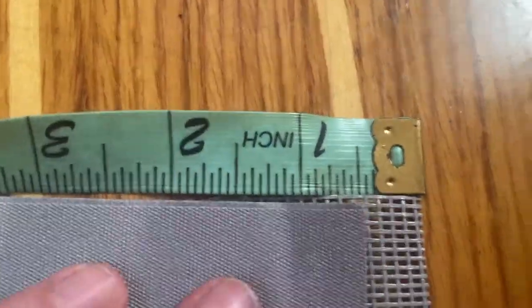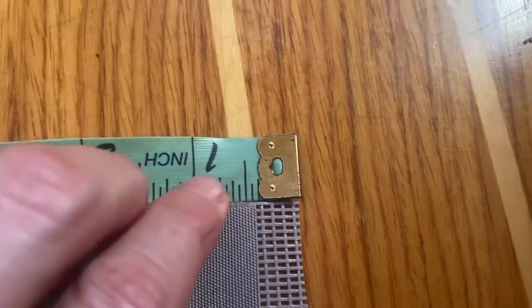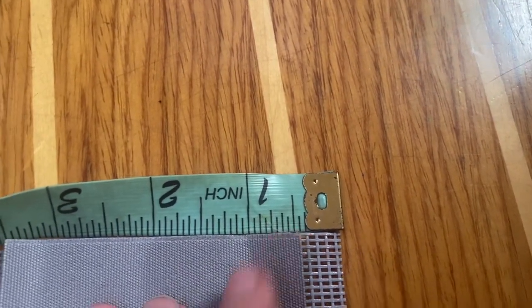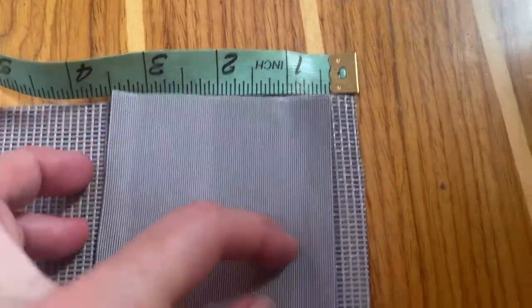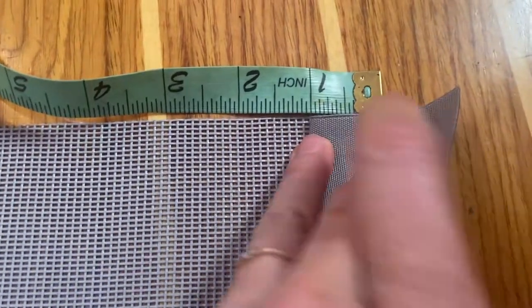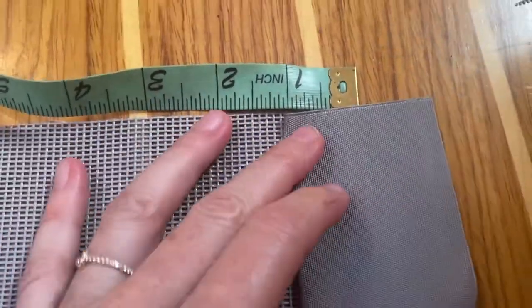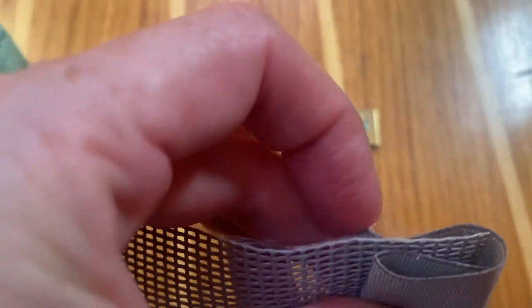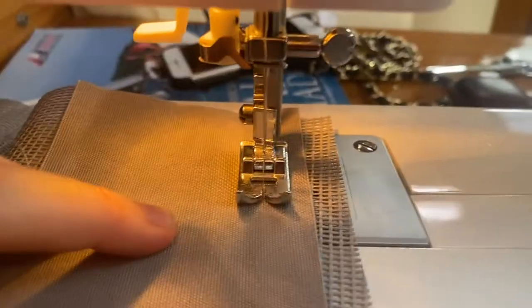The stitch line is going to be right here — a half inch and an inch. I'm going to stitch along here and flip it over, press it with my hand, and then over like that. You'll see this edge here — I'll flip it under, stitch along this side, and then that will be the edging.